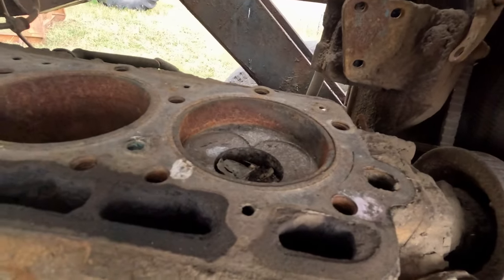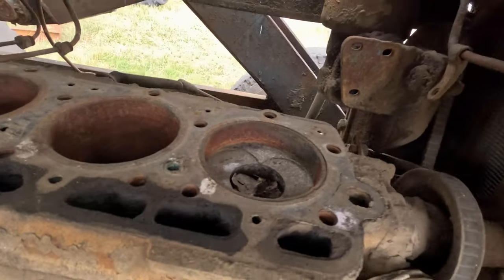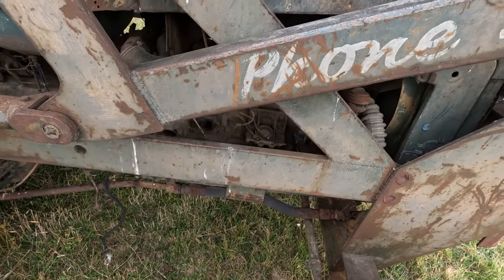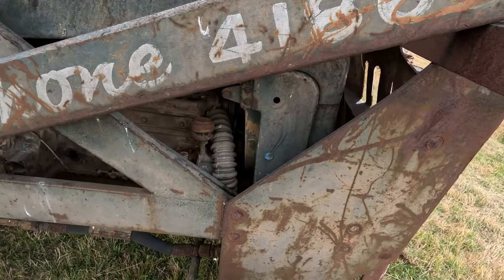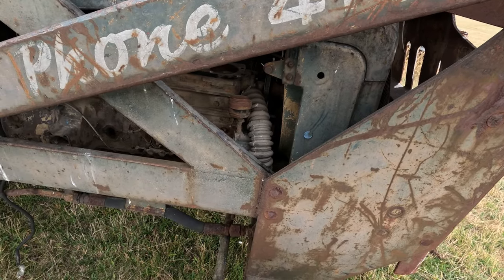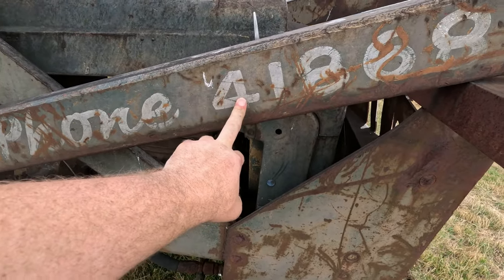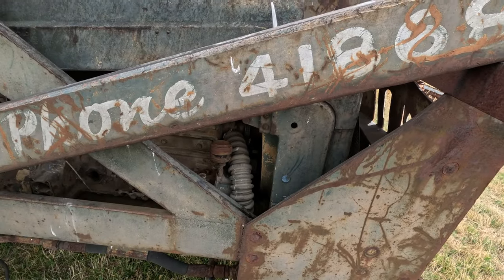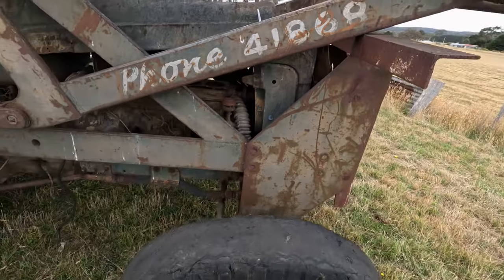I wonder if I can get those slugs to move - I might be able to flex it and get it back again. I'd like to not buy a rebuild kit for this thing because the cost of the rebuild kit is literally more than what this tractor owes me. I can't have paid much for it. If you're in Tasmania, the number is 41868 - all our phone numbers now have 62 in front of them, so that shows how early a phone number that is.